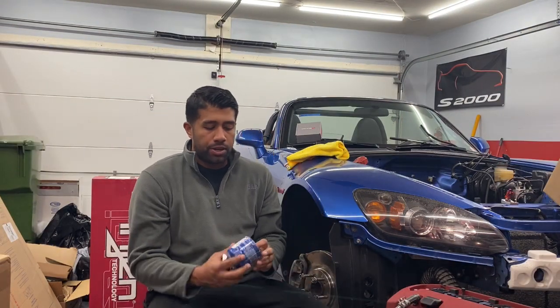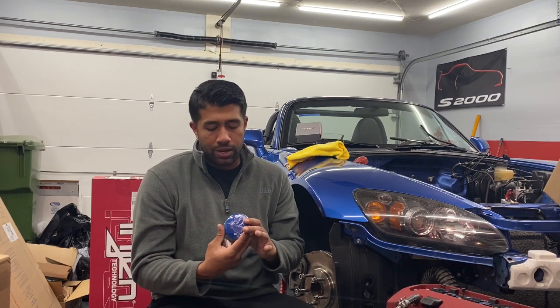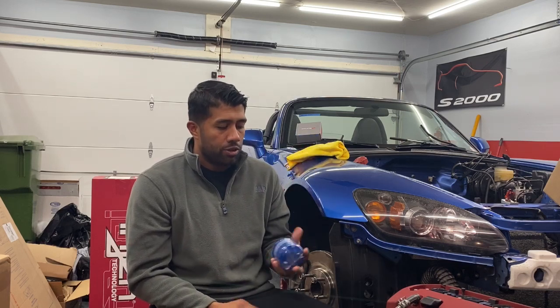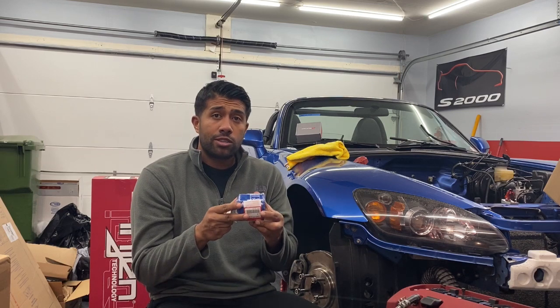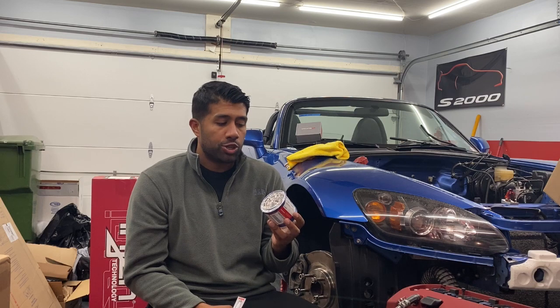One thing regarding the motor: always recommend using a Honda OEM filter on here. If you notice on the side of the filter, there's a torque spec on there, and I highly recommend following the Honda torque spec. You can just get a filter attachment, stick your torque wrench in there, and tighten it to the exact spec. On a track car, these things have come loose — it's fairly common when they're not installed properly and not tightened to spec. So one of the things I do is I always paint-mark it, check it every single session, and I have no issues with that.